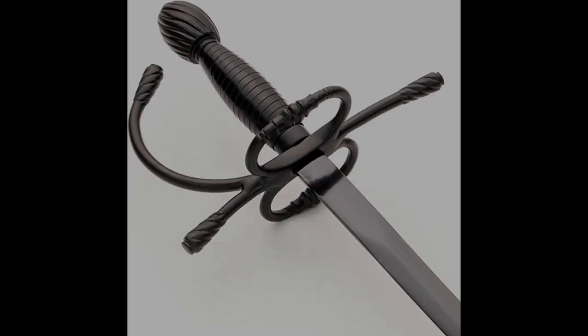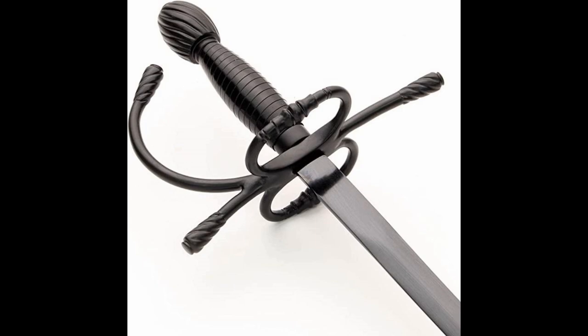Have you ever considered piracy? You'd make an amazing Dread Pirate Roberts. All right, this one's gonna be kind of for fun. Several years ago, Windless put out a reproduction of Wesley's Dread Pirate Roberts sword from The Princess Bride, and yes, my kids and I are fans of the movie.